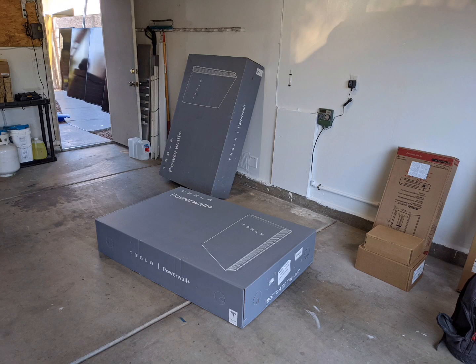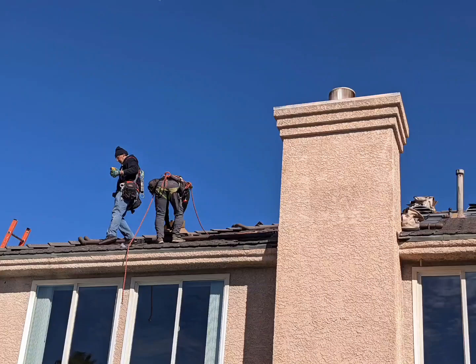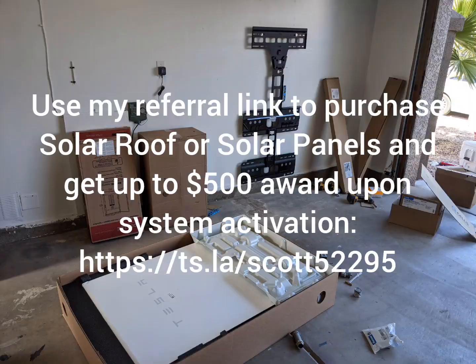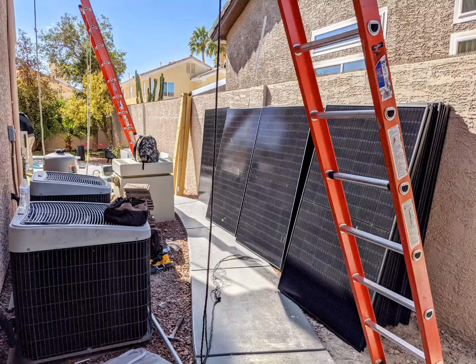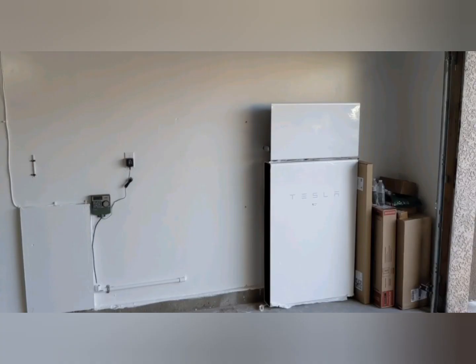Thanks for watching. This is day two of our Tesla solar install. Here are some pictures from day one, when they put up the solar panels on the roof — a separate crew, took them all day. It was an eight kilowatt installation, 24 panels in total. By the end of the day, all the panels were on the roof, as well as one of the Powerwalls.